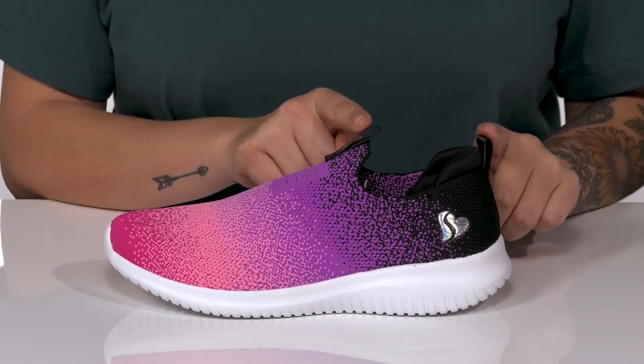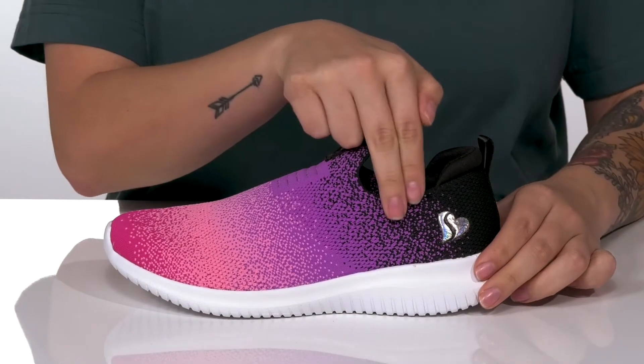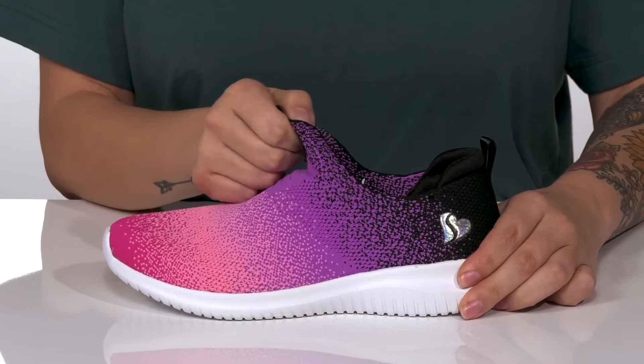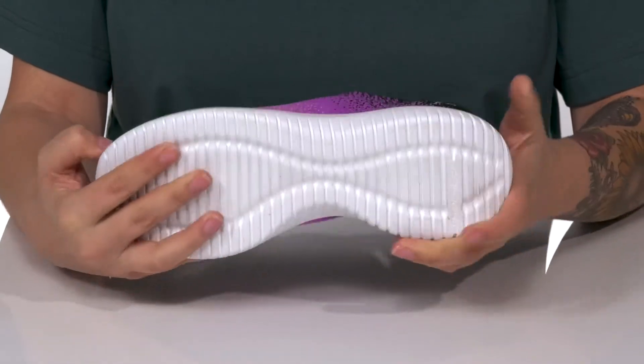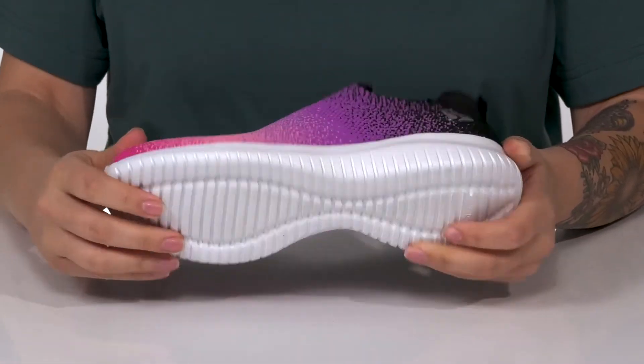There are two different pull tabs to help your kids slip these on, and that collar is going to stretch so they can be slipped on with no problem. That cushioned midsole has flexibility, and underneath there is a lightly textured outsole for traction.